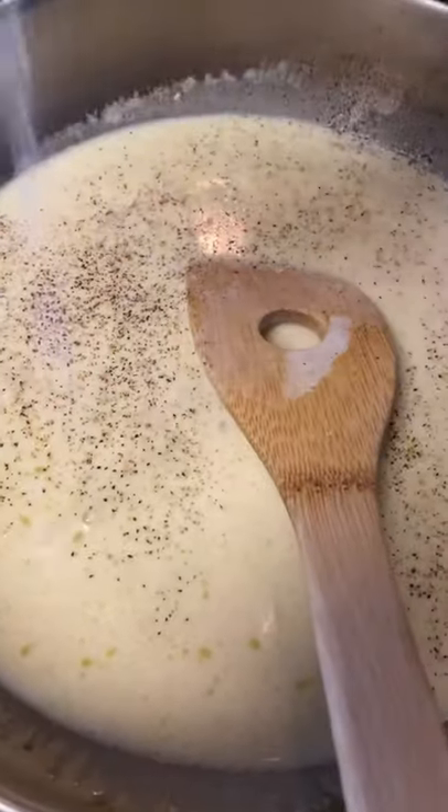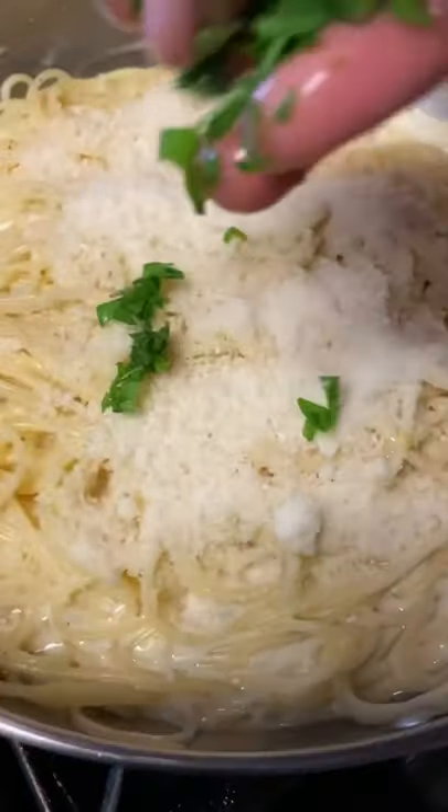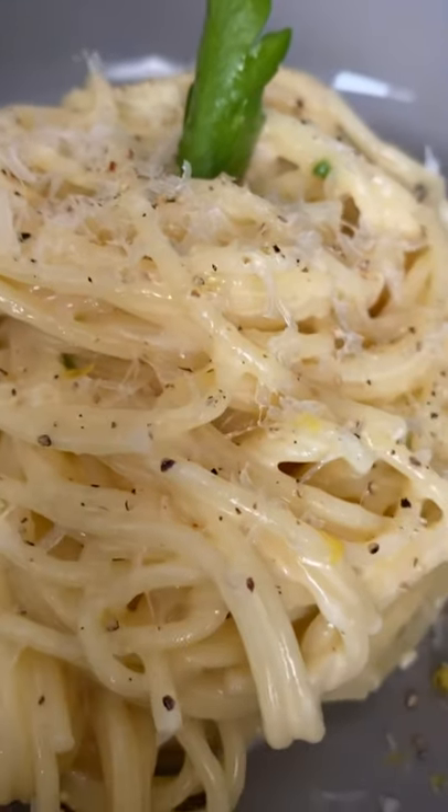Save some pasta water, then add your pasta water and seasoning and parmesan cheese all to the sauce, and then add your al dente noodles. Finish off with some fresh parsley, and that's it — the perfect side dish or main entree.